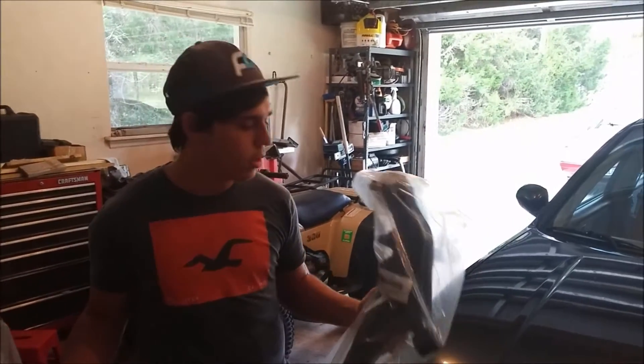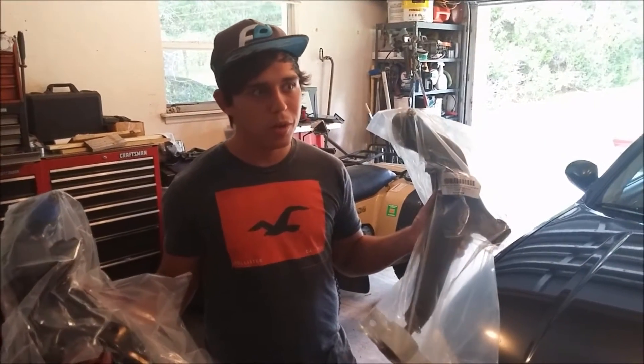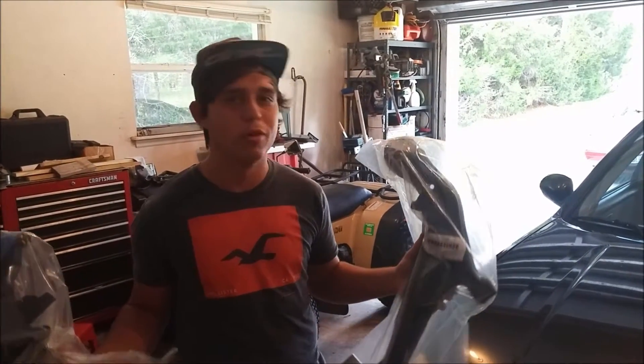We found out my control arms are bad, and I bought these two off Amazon for about $70 instead of spending $130 on Rock Auto. Hopefully these fix the problem — if not, I guess I'm screwed.